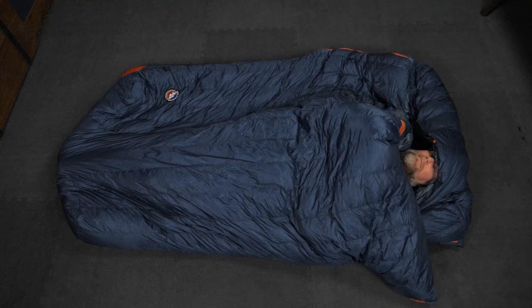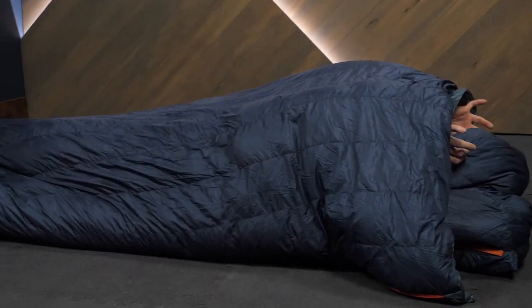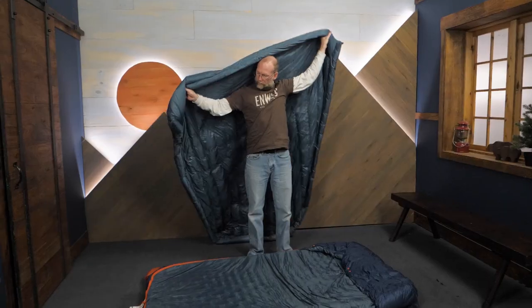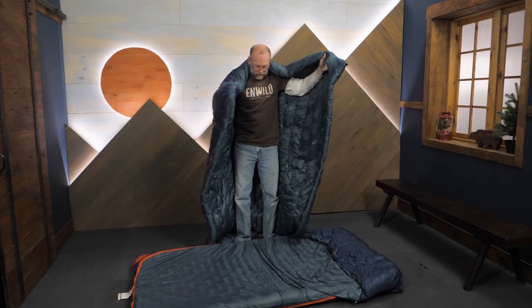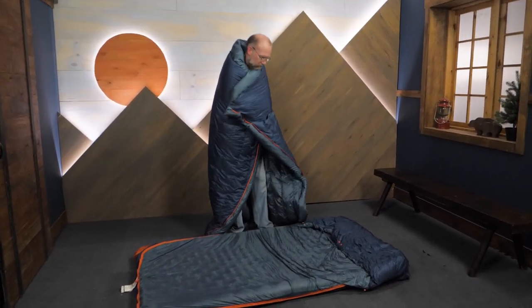With room for two and plenty of options for warm sleeping, this is the Big Agnes King Solomon Double Wide Sleeping Bag Series. Find out more about these versatile bags at inwild.com. Questions? You can ask an expert gear specialist. And when you buy from InWild, you're supporting us making helpful videos for you. Thanks for watching, and we'll see you on the trail.